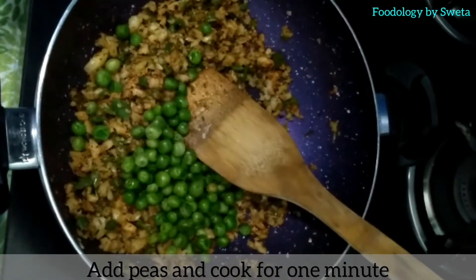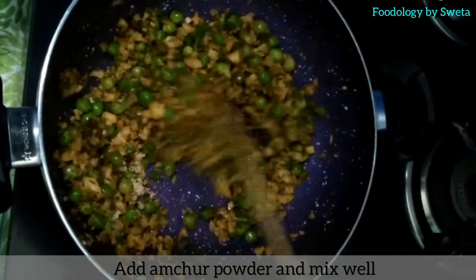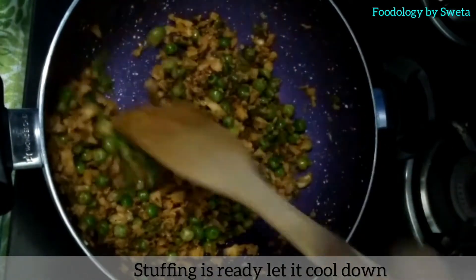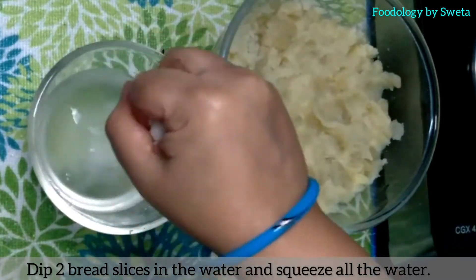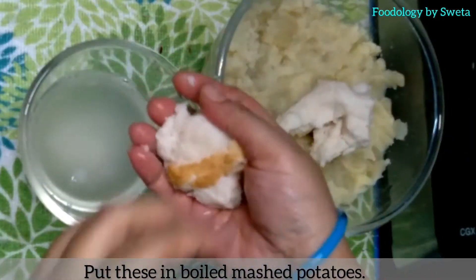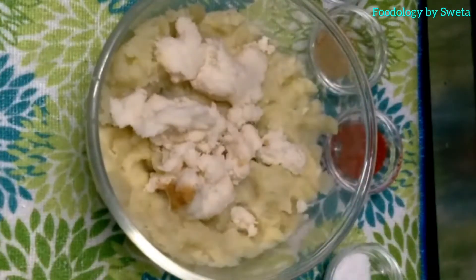Add peas and cook for one minute. Add aamchur powder and mix well. Let it cool. In a bowl, take boiled potatoes. Soak the bread in water, squeeze it well, and then mix it with the boiled potatoes.